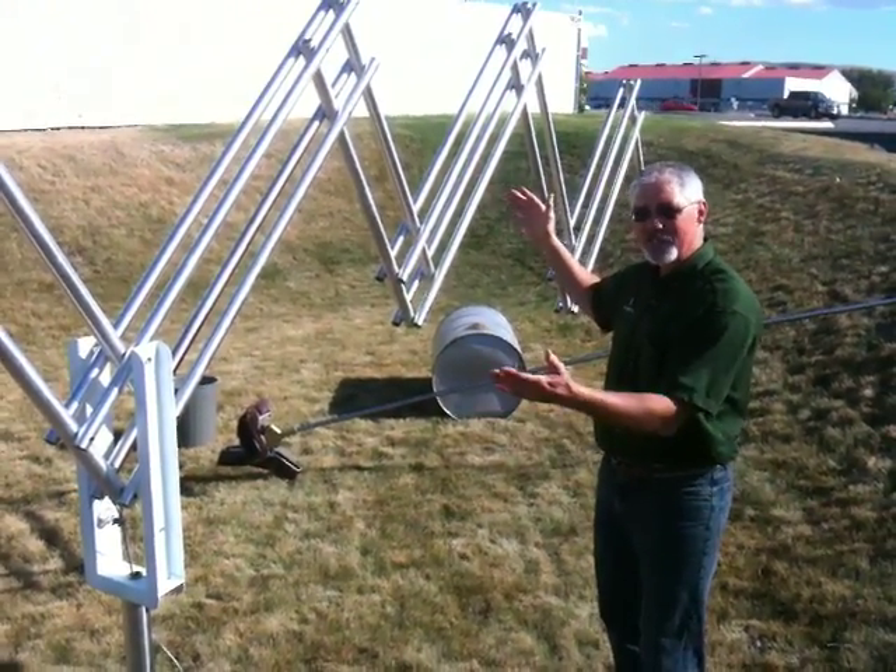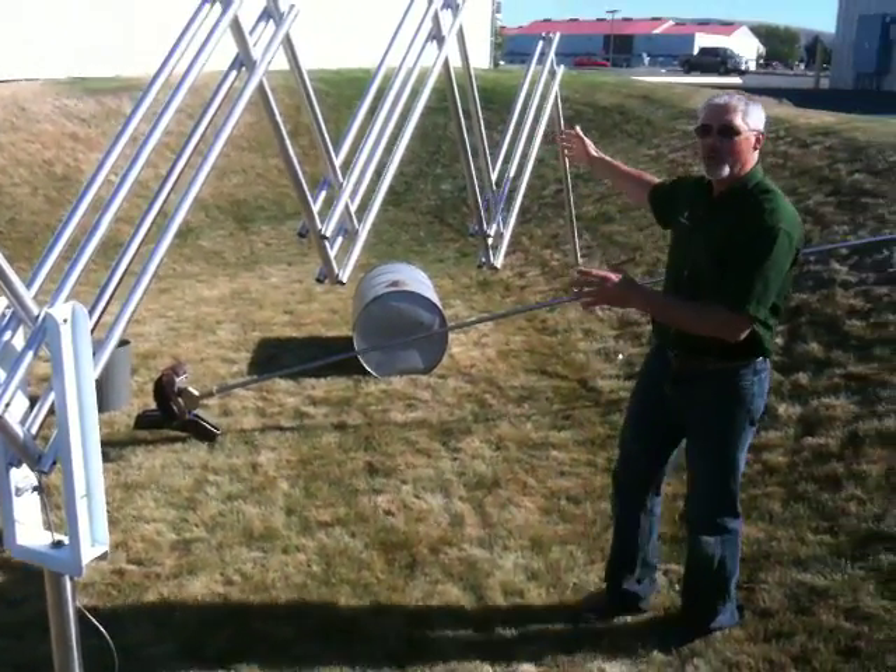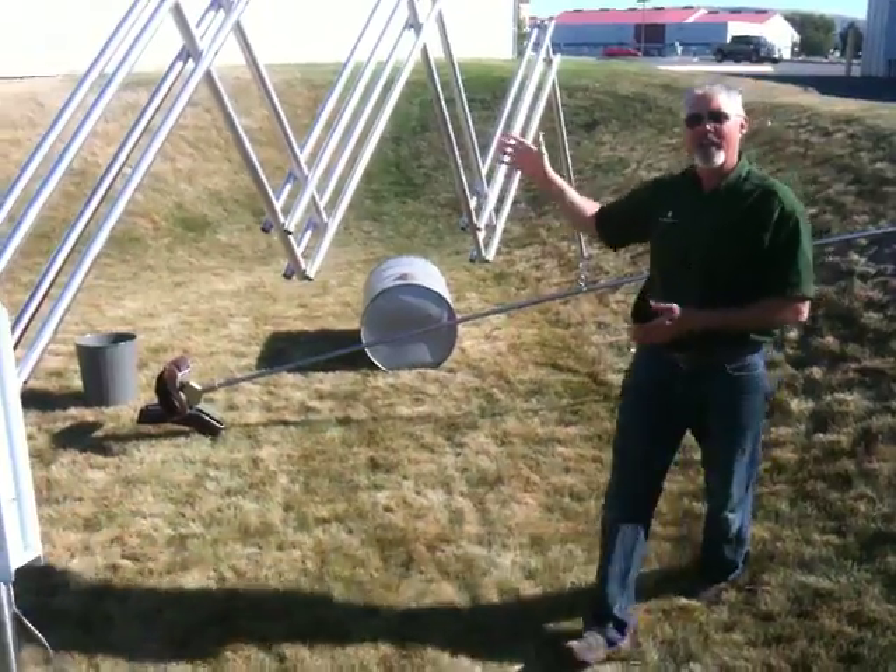It's basically a counterbalance scissor mechanism that has an extension all the way out to the end here — you can see the tool hanging on the far end.